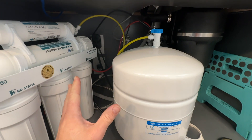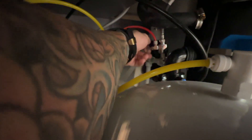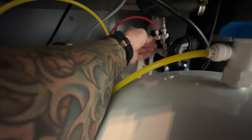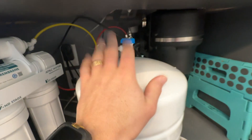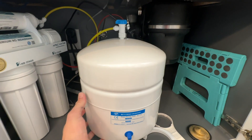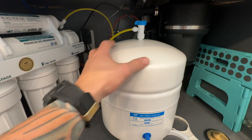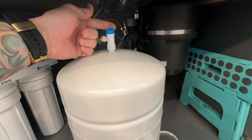The first step is to turn off the water flow to the system, which is going to be the cold water here that comes off of your main water line. You are going to turn that off. This one has a screw down valve. Then you're also going to turn off the water here at your air tank. You're just going to turn this valve — it's just a quarter turn. Shut that off.